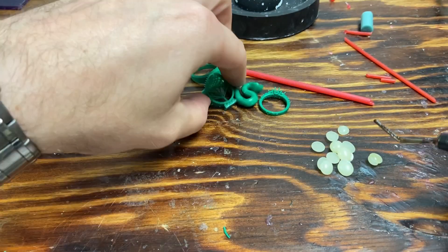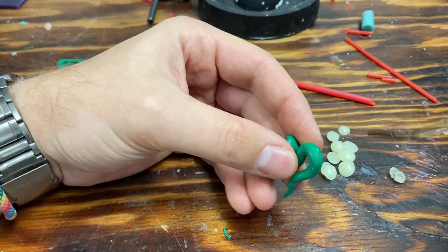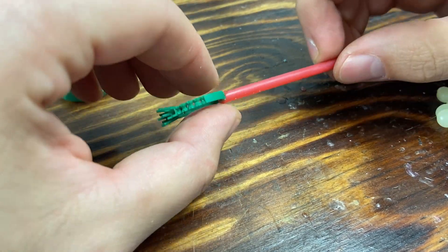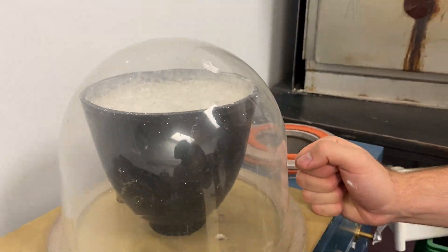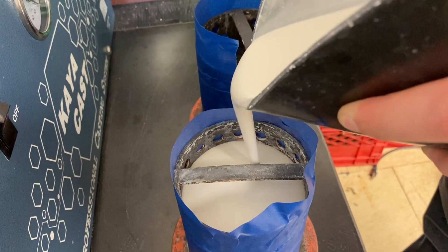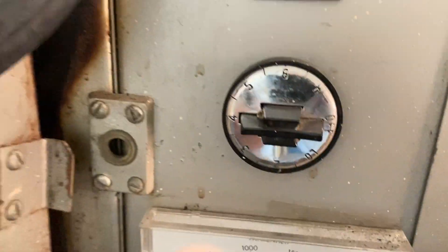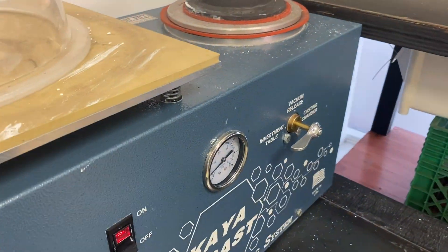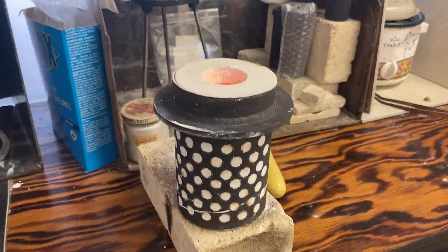Even though the printing for us has been a little bit tricky, we do have good enough results that we are going to proceed on to the casting. I'm going to get these all spruced up, and I will see you guys in a little bit with those results.